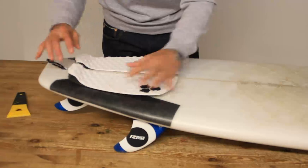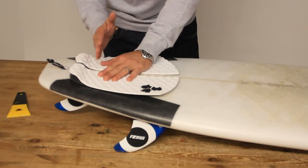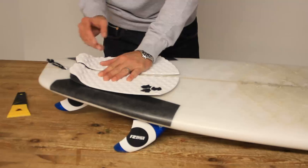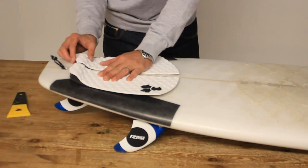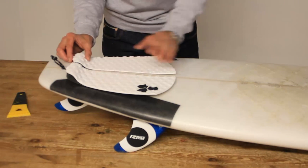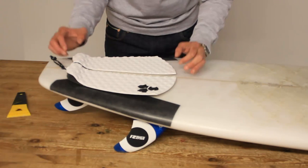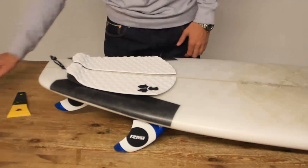Normally you stick it quite tight to the stringer. The idea of the kick is that it gives you some purchase when you're pushing through your turns. On a more basic board, it also helps you with your back foot location. You've got the leash plug right there, so push the tail pad back up towards the leash plug and get it lined up how you want it. You can use a ruler, though in reality lining up precisely isn't that important for 99% of surfers.